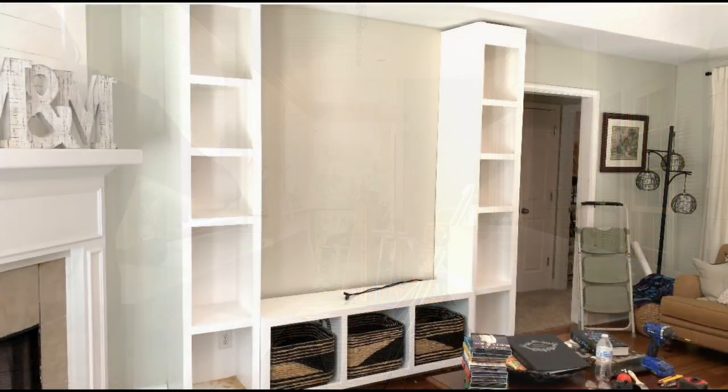And here's a glimpse of the beginning of the install. Stay tuned, and as always, thanks for watching — keep looking up and have a good one.